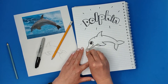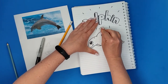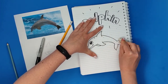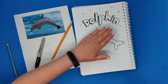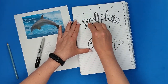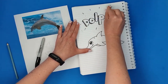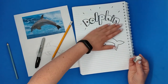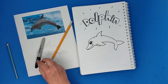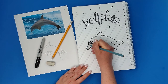Now I'm going to take the eraser and erase gently without tearing the paper. It's a good idea to wait a few seconds before erasing so the pen or marker won't smudge. If I waited a couple of seconds it should be fine. Now that I've finished the inking process, we'll call it.